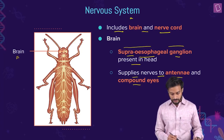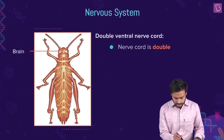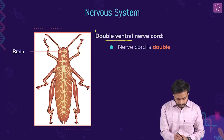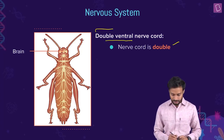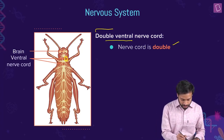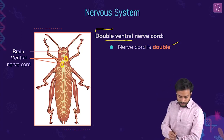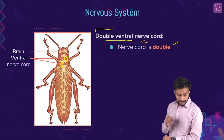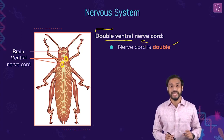Now let's talk about the nerve cord. The nerve cord is double — a double ventral nerve cord. Do you see the locations? I'll mark it so you can see it properly. The nerve cord is double and ventral. Note this down — this can be asked in your examination.